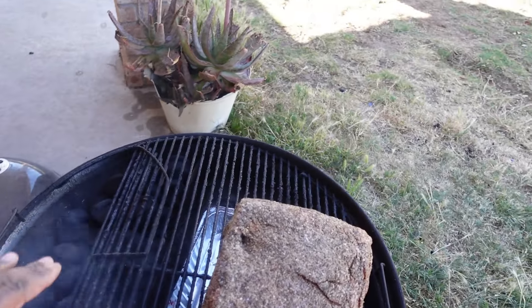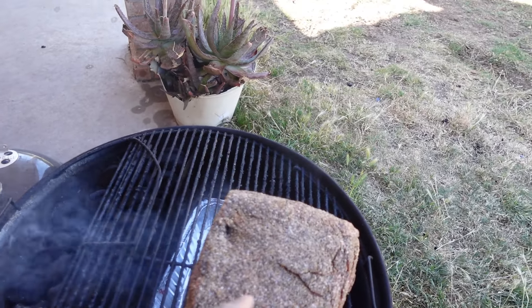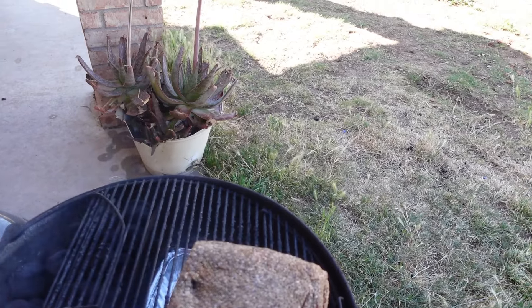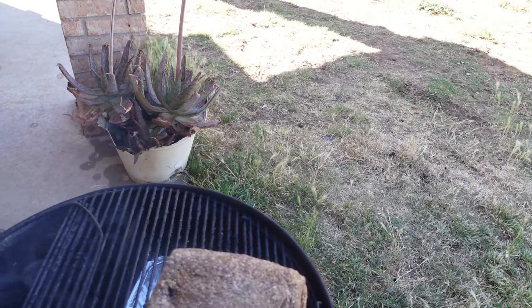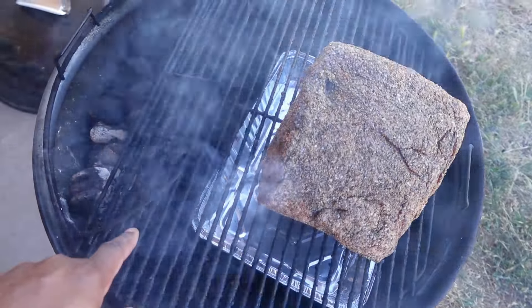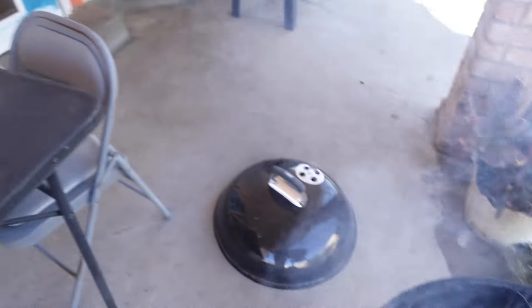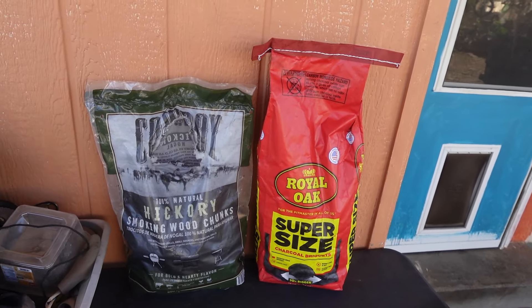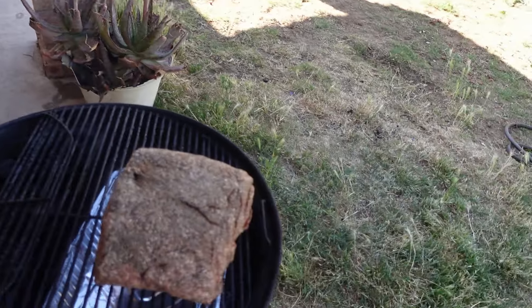Let me show you what we have. We've got our fire set up using our smoke and sear attachment. We've got our about seven pound piece of beef here opposite the fire. Not running any water today — I've got my pan under. Today we're running charcoal briquettes and some hickory chunks.